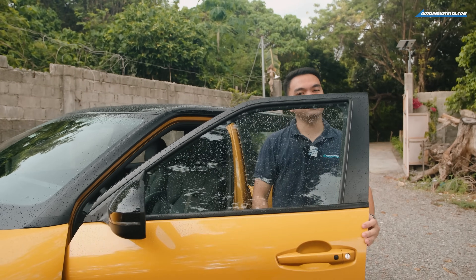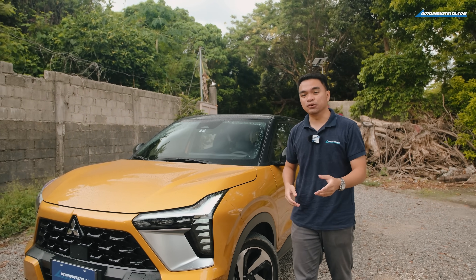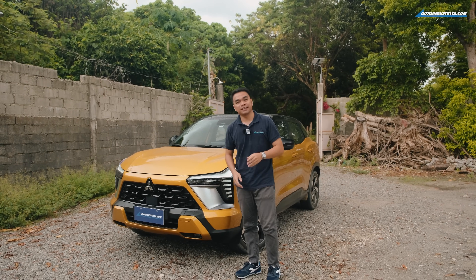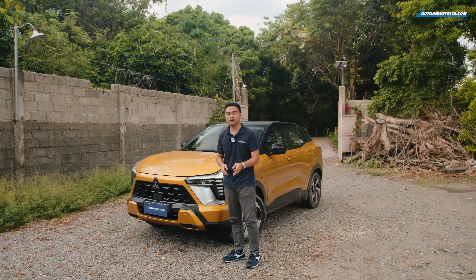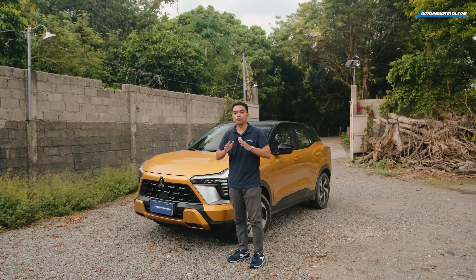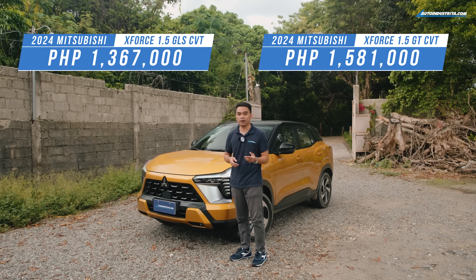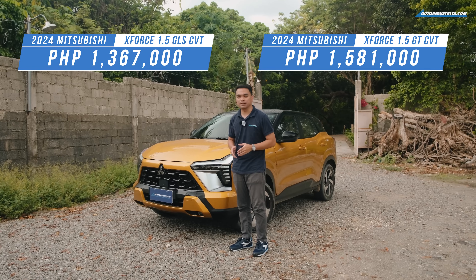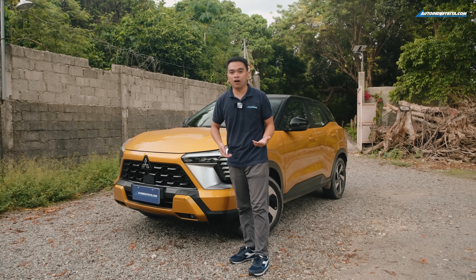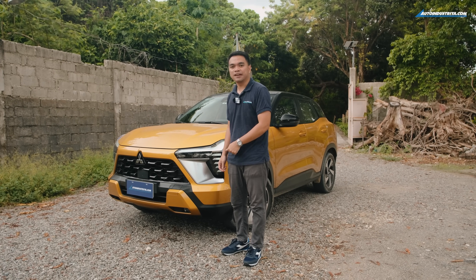It's good to see Mitsubishi get in its groove and show us what they can do — building cars that Filipinos will enjoy driving, and that is certainly the case with the X-Force. It's a front-wheel drive everyday crossover that delivers the efficiency you need and the fun that you want. As for pricing, we don't have exact figures yet, but Mitsubishi says the indicative pricing will be somewhere around the 1.3 million peso range. Tell us your thoughts in the comments below — because quite frankly, we think this X hits the spot.